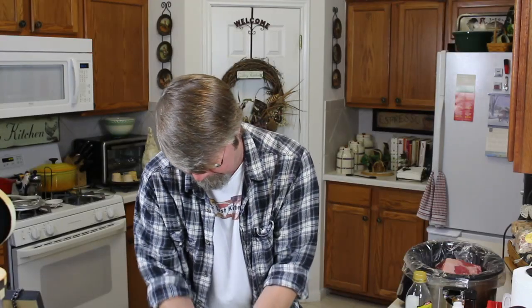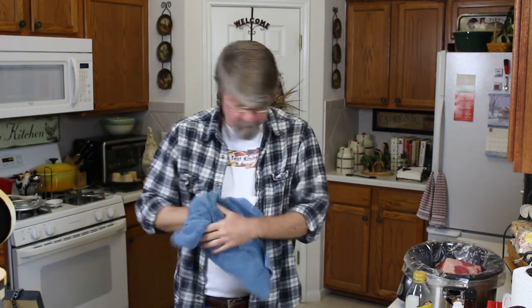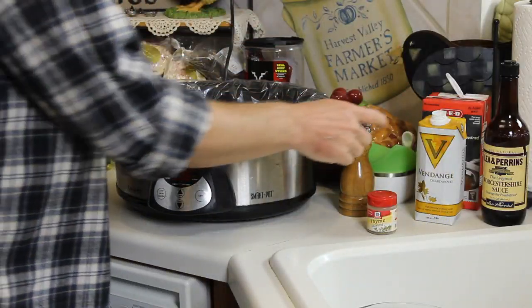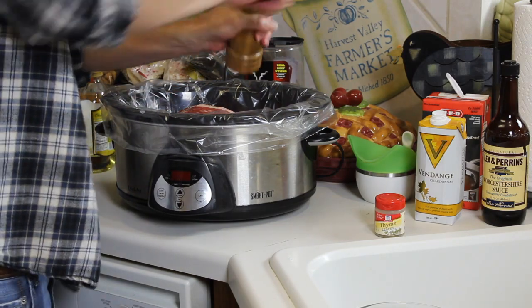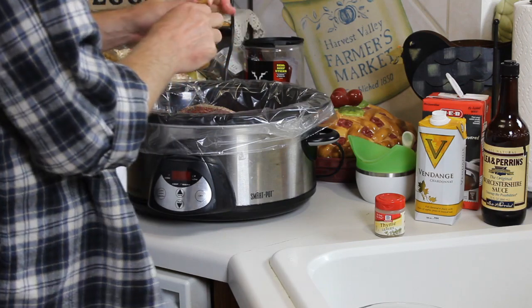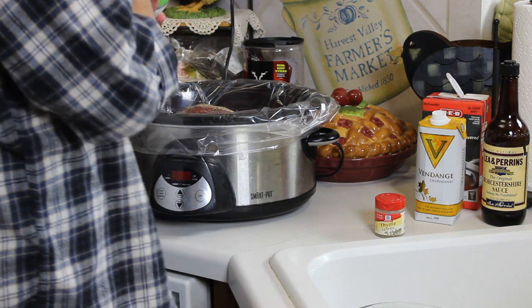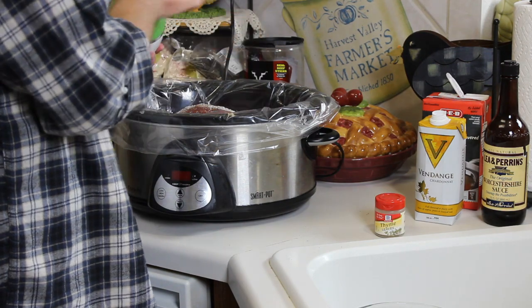Always remember to wash your hands — don't want any cross-contamination. Now in goes some fresh ground black pepper. I like a lot of black pepper so I use a lot. Then some salt — I'm going to go with a teaspoon of kosher salt for now and I can adjust that later.